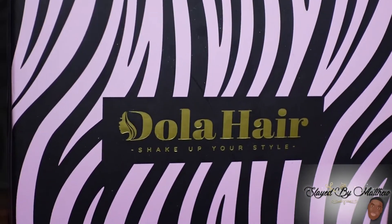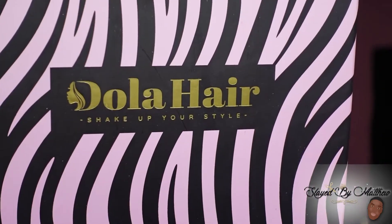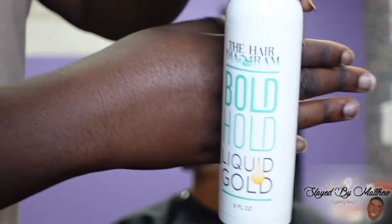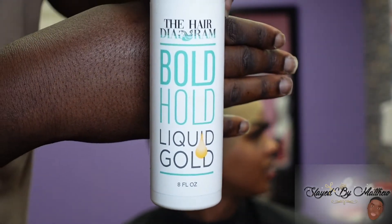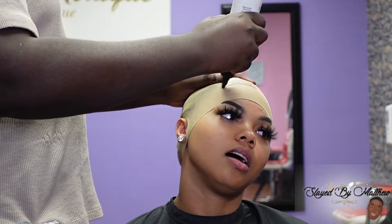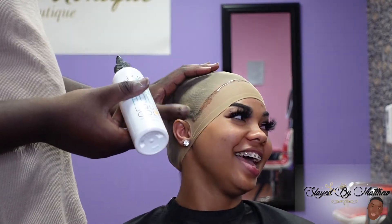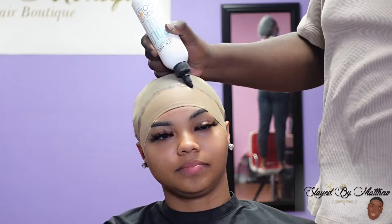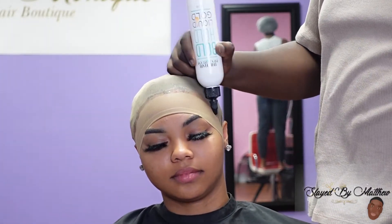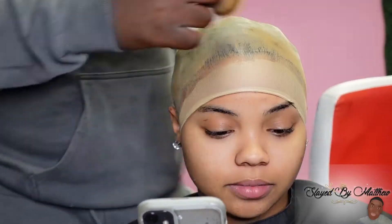What's good, SBM gang! I'm back with another YouTube video. Today I'm collabing with Dolla Hair once again, and I'll be using my Boho products to install this wig. They sent me over a transparent curly lace wig. What I like about this lace is that it's very, very thin. I don't even think I put makeup on this lace — it just blended into her scalp very well. So I love this wig from Dolla Hair.